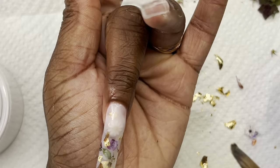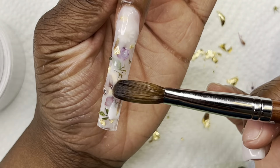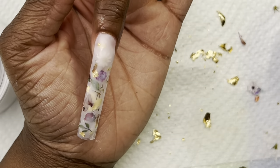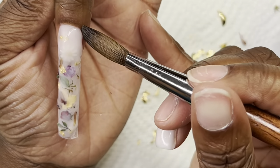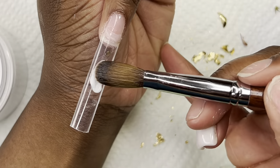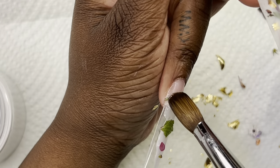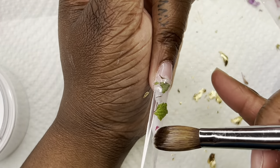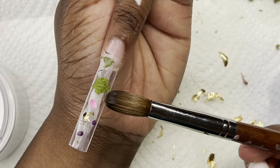You know what I was thinking about doing? Getting some poly gel and trying a milk bath set with poly gel, because I know a lot of y'all don't mess with acrylic because of the smell or whatever it may be. I don't even know if that's possible just because of how thick poly gel is, but we can always test it out because y'all know I'm up for whatever challenge. I'm going to test it out first to see if it actually works, and I will bring y'all the tea if it works out.